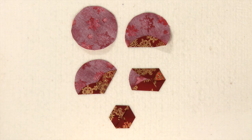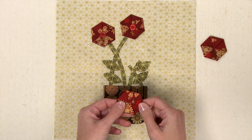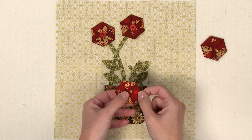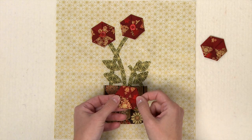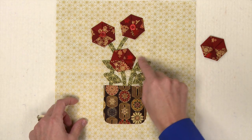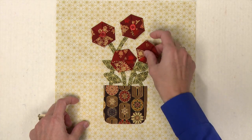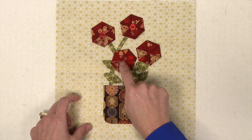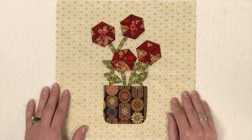You'll make four flowers for your block. Once you've made your four hexagon flowers, you'll want to tack a little bit in the center just to hold it in place until you get it positioned on your block. You'll position them on the stems wherever you like, and then sew those down with a button in the center, or a bead or something to hold them in place.